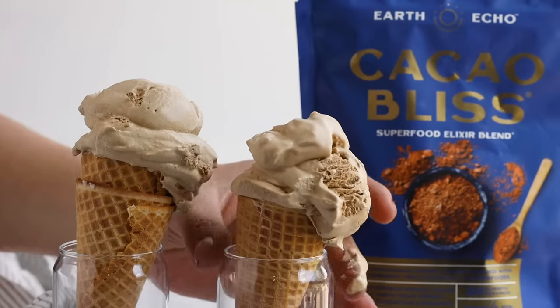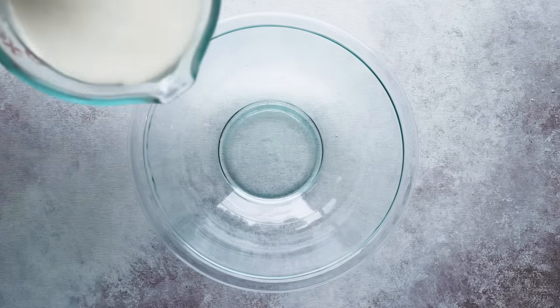Let's first start with how to make mocha ice cream. I am a huge fan of coffee-flavored ice cream — I know it's not for everyone, but trust me, this ice cream is delicious. My husband, who doesn't really like coffee ice cream, had this one and he loved it.